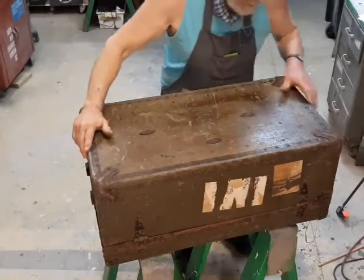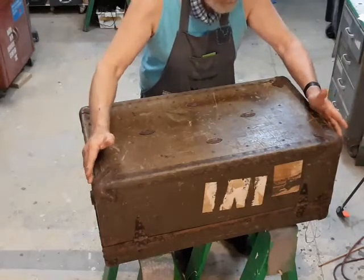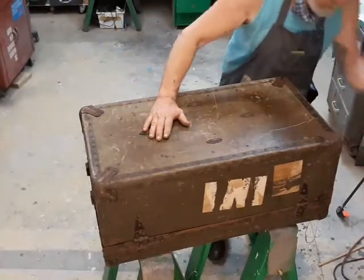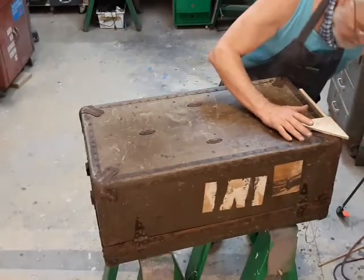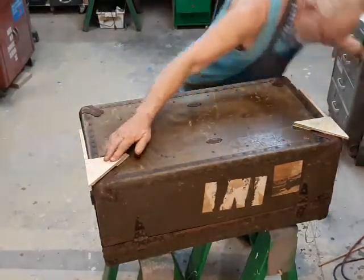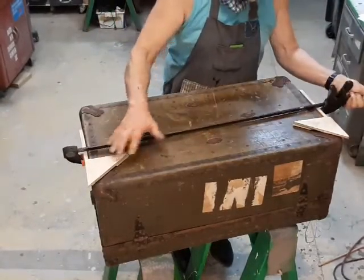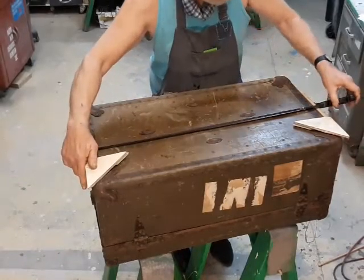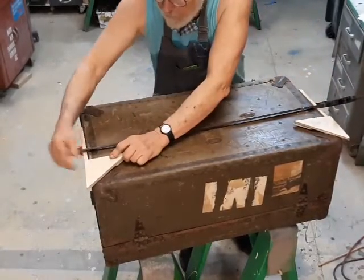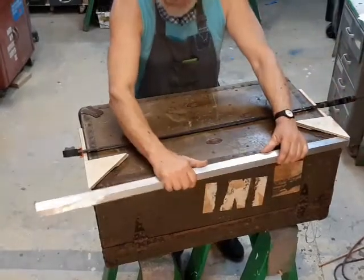Something I learned from the first foot locker is that these corner reinforcement plates on the bottom are not uniform — they're not exactly in the same position on each corner, so you can't rely on them for making measurements. So I ended up putting these miter gauges, I guess that's what you could call them, so that I could get a good frame of reference and make my initial measurements. Because when you're making a rectangle, you only have to measure two sides and then make the other two sides exactly the same.